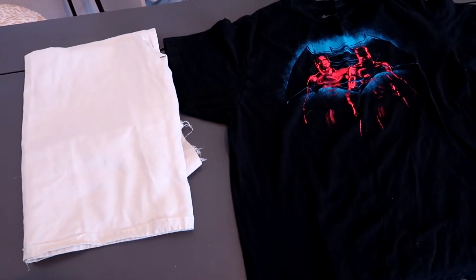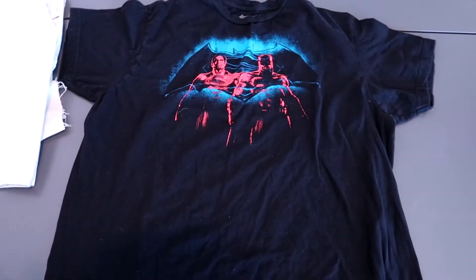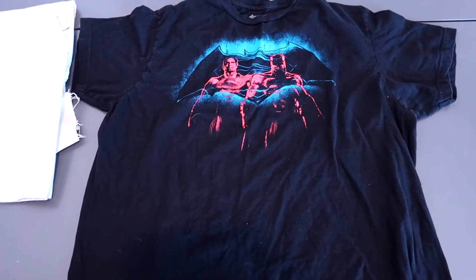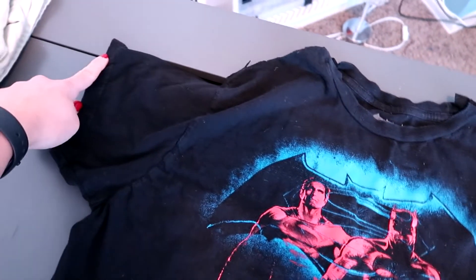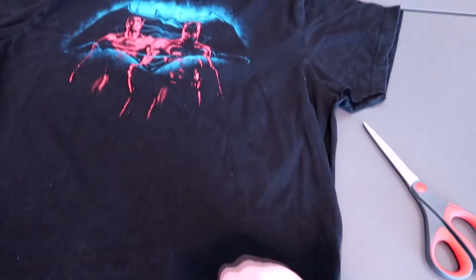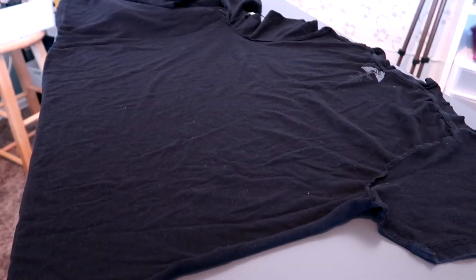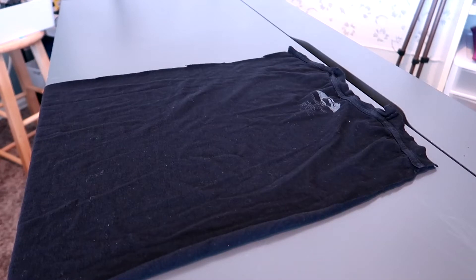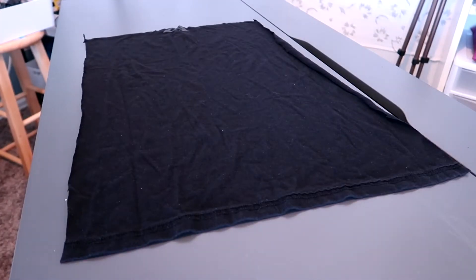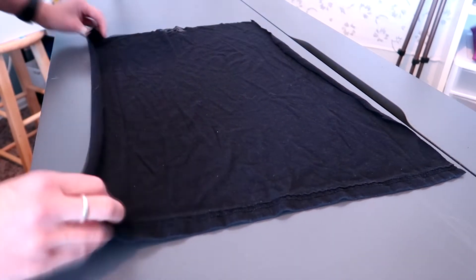You don't need to have a bandana — you just need material. This is an old sheet that we had ripped up, and this is my son's t-shirt that he doesn't fit into anymore. For the t-shirt, I just cut up along the seam and went all the way around until it opened up to a much larger piece of material. I only need about half of the shirt, so I'm going to cut along the other side, cut the arms off, and cut along the top to remove the seam — and you're left with just a piece of material.